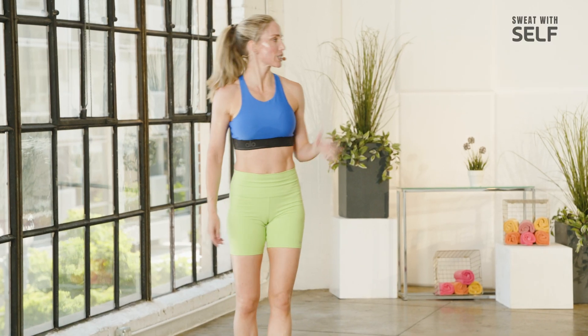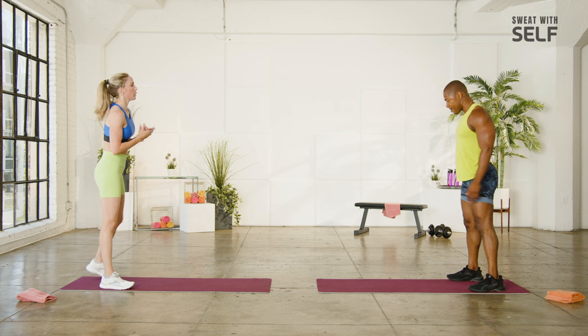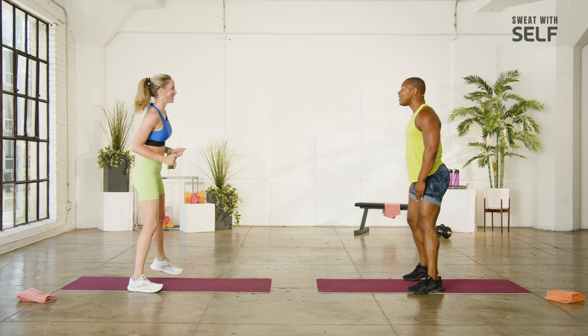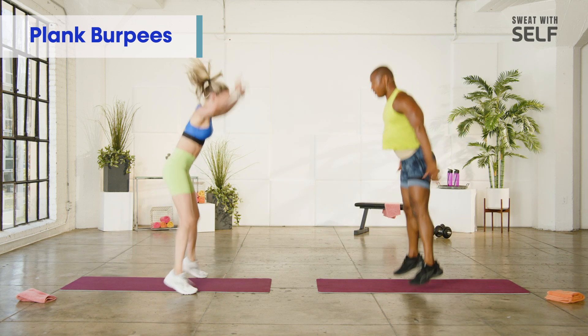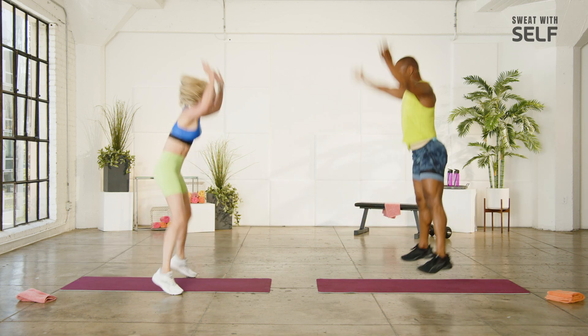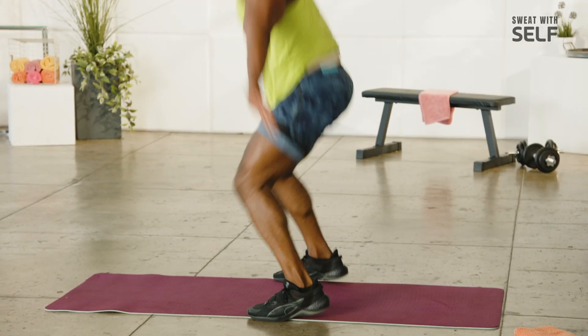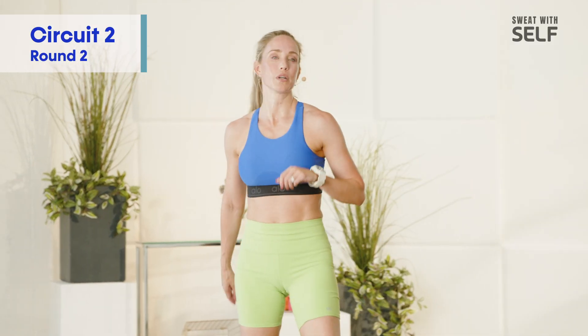That plank burpee — oh, forgot about that. We just need five. We can handle it. Strong belly. Three, two, one, let's go. Plank burpee, hop. Two. Yes. One. Okay. You guys at home, you know the drill — we're going to go for it two more times, starting with those jump lunges in three, two, here we go.